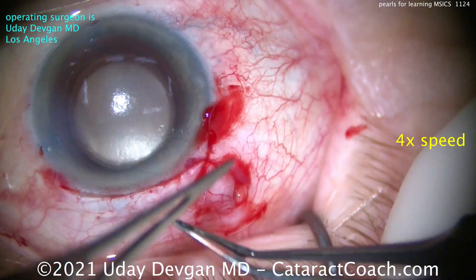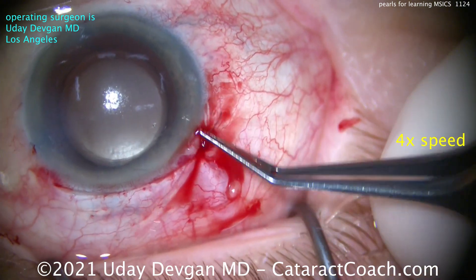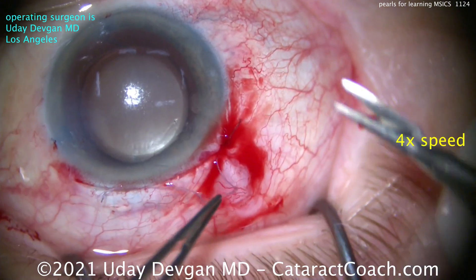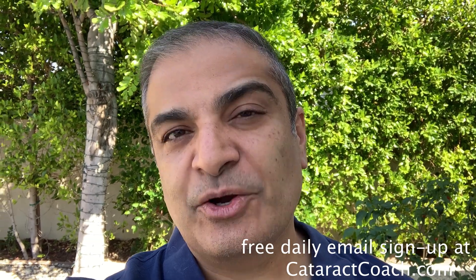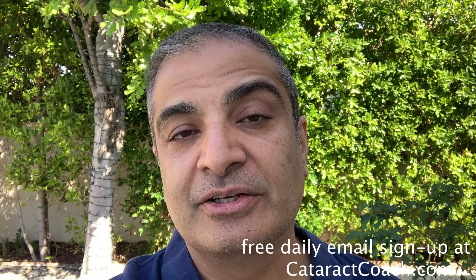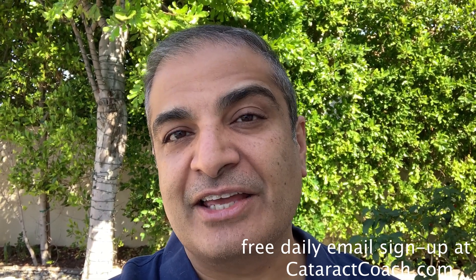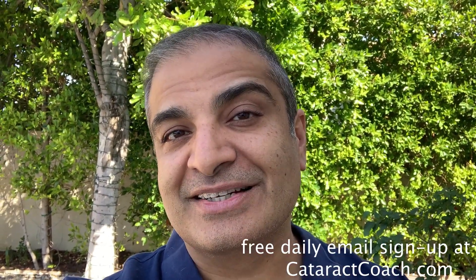Looks great. Last step: close the conjunctiva. This patient had a beautiful outcome. Thank you for watching — I hope you take these pearls to heart and learn this important technique. Remember to go to cataractcoach.com and sign up for a free daily email. We'll send you a great surgical video like this every day with pearls that will make you a better surgeon.